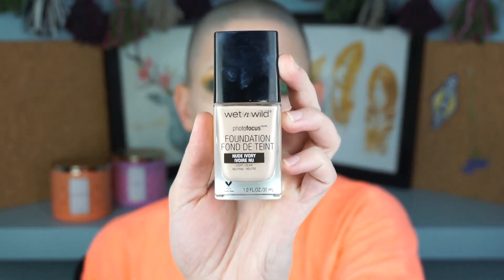I'm using the Becca Shimmering Skin Perfector in Pearl all over my face with a damp Beauty Blender. I had already moisturized but wanted extra glow because I'm using a very full coverage foundation that's a little dry-finish, and I have very dry skin so I like to look dewy. Then I'm going in with the Wet n Wild Photo Focus Foundation — it is super full coverage, and for a girl as pale as me, they actually have a shade at the drugstore which I really appreciate.